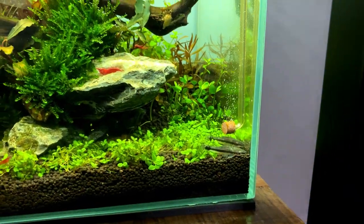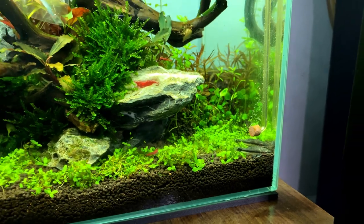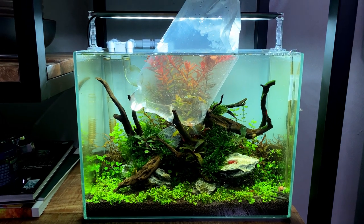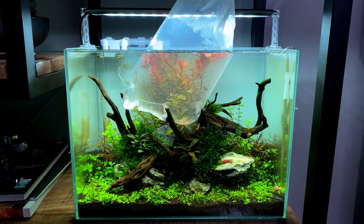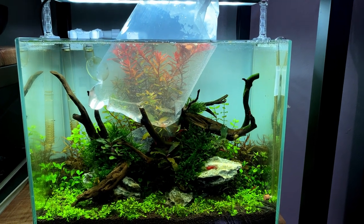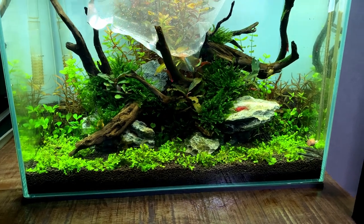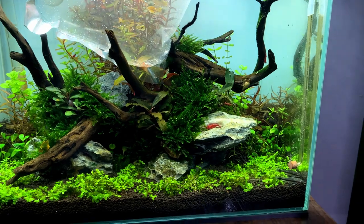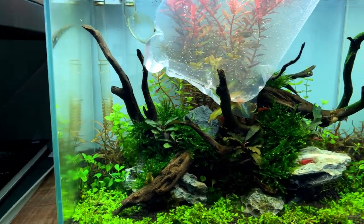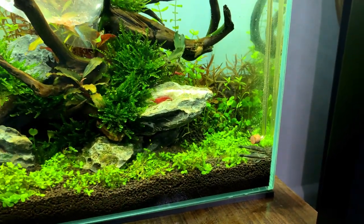The otocinclus are in - three in each tank. They were looking a little skinny, which is typical when you buy them at the shop since those tanks usually have no algae. These are wild-caught fish used to eating algae, and the whole journey from wild to wholesaler to shop to our house can take weeks. They get some food during that time but it's stressful, so hopefully they'll settle in here where there's plenty of dust algae and diatoms on the glass. Now let's release the guppies!